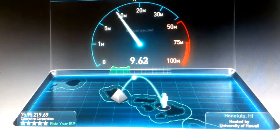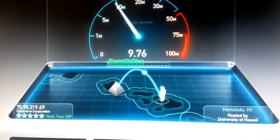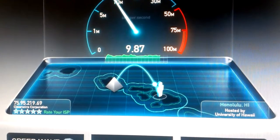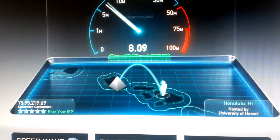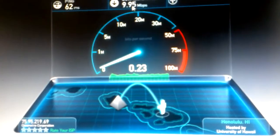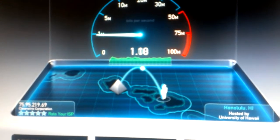About 10 megabytes download — it's around 10 or 9. And upload is starting, and one megabyte.